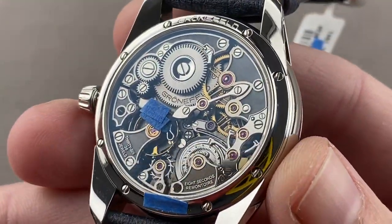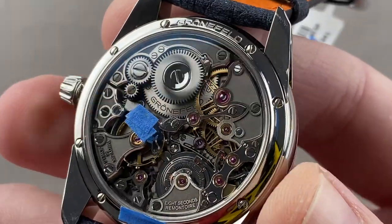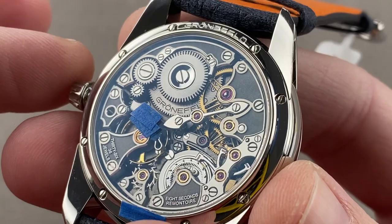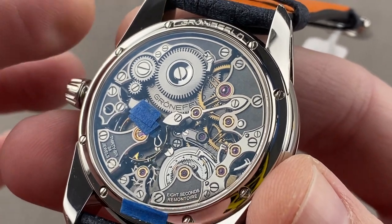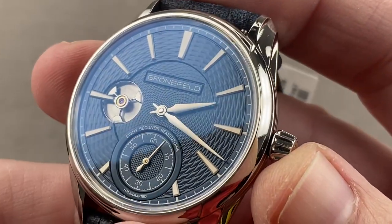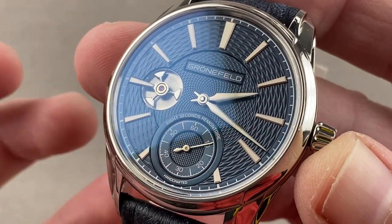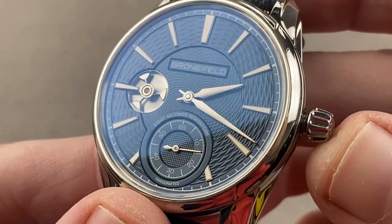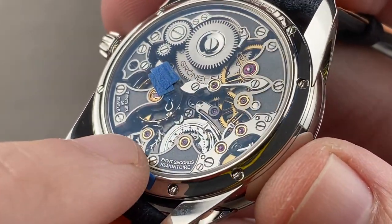Turning it over, the business end of the movement is impressive — you almost wish you could wear it upside down. The movement is called the G05, the fifth movement from the Grunefeld brothers, 32 millimeters in diameter, properly sized to fill this case back well. It has 35 hours of power reserve and a stop works that stops the watch when it no longer has sufficient energy to run the remontoire mechanism — rather than keep time poorly, it simply stops. The watch also has a hacking seconds function, so you can stop the seconds hand.